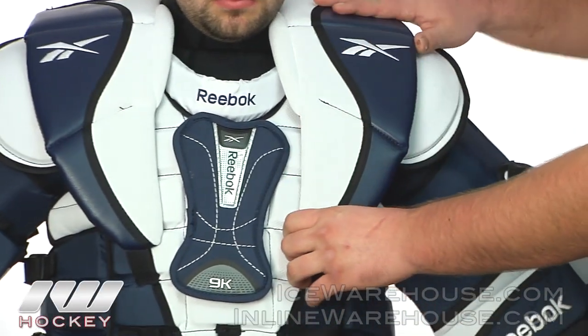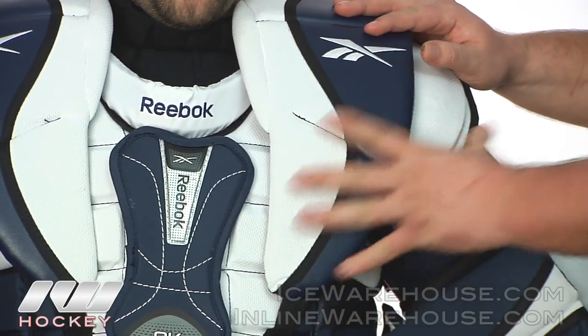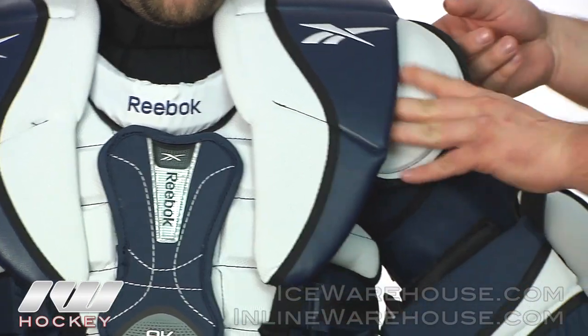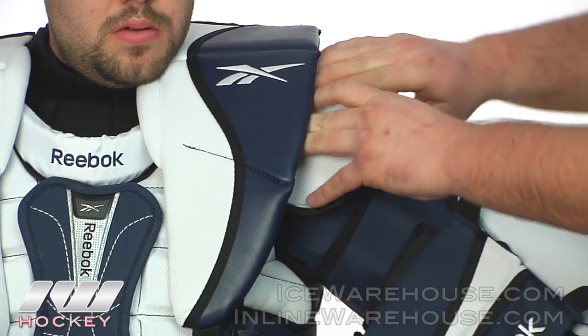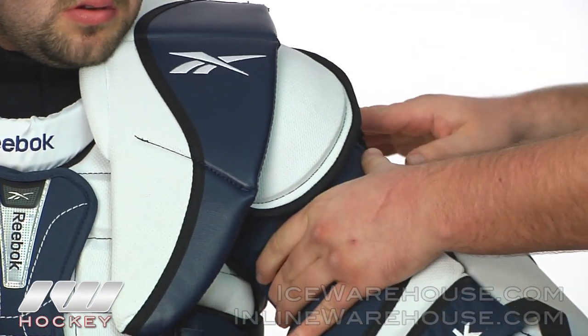Going up into the shoulders, you can see they have a large shoulder floater that's really going to protect and bridge that gap between the chest and the arm. They also have an extended shoulder cap made of hard plastic material.